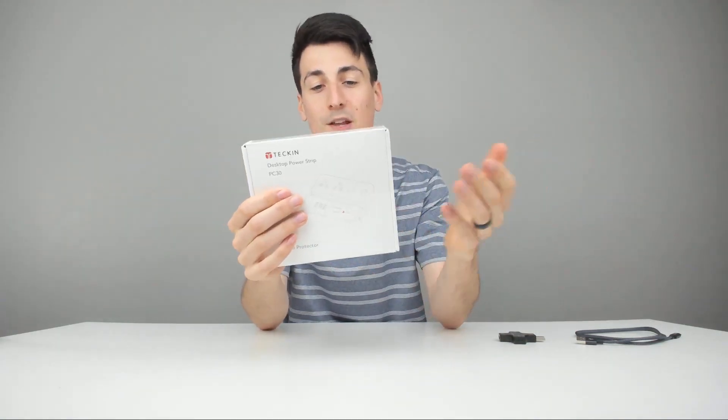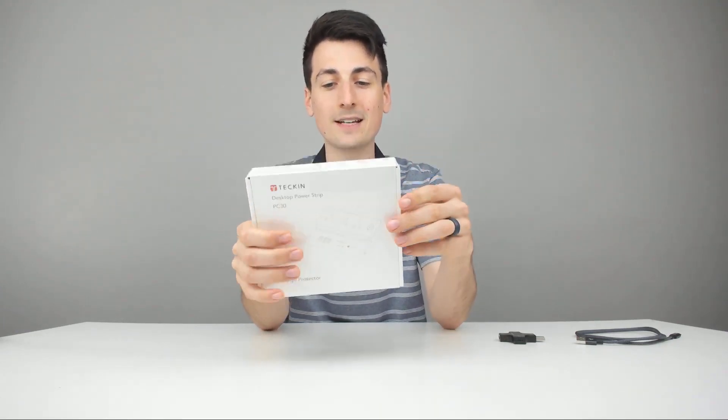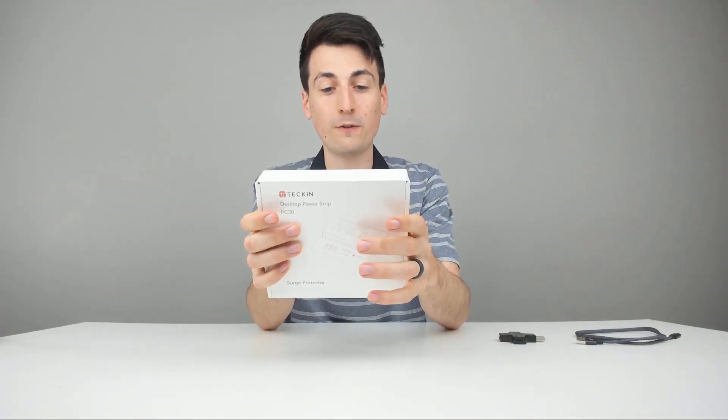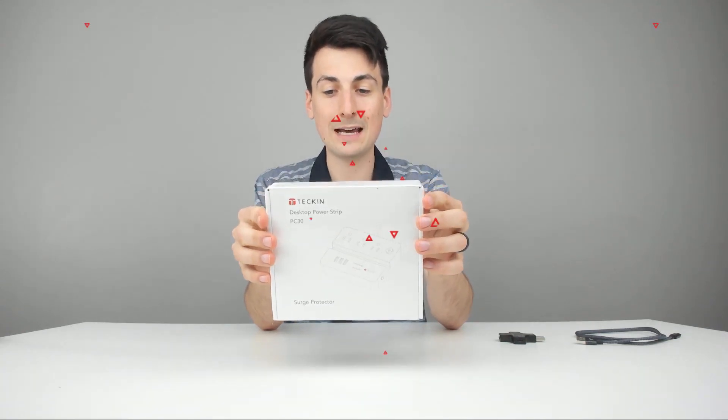So today we're going to have three power outlets and three USB ports. The USBs are 2.4 amp max and that's automatically recognized depending on your device. AC input is 100-240 volts, 50 to 60 hertz. Rated power is 1250 watts, 10 amp max at 125 volts AC.